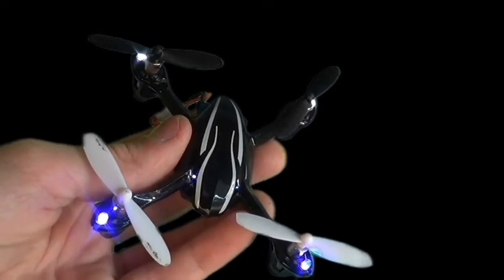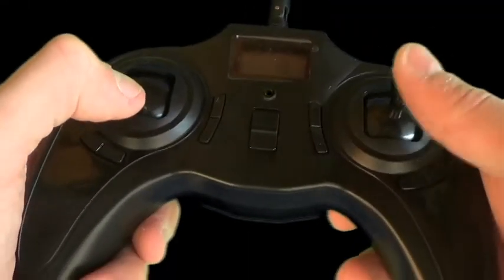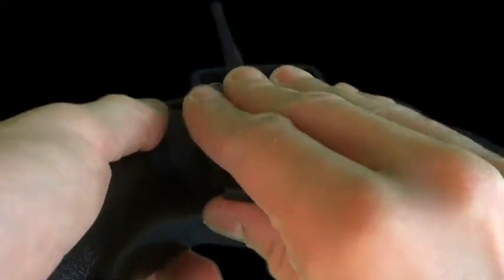It does have an optional protective cover that's available through Banggood. Let me talk about the transmitter for a bit — it is interchangeable between mode 1 and mode 2; there's a little thing on Banggood that tells you how to do it. A lot of people were annoyed with the little screw, so now you can just slide it off.